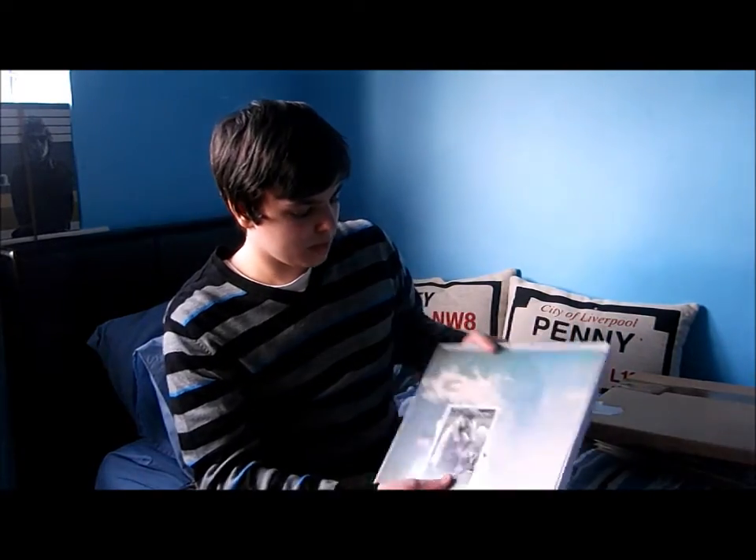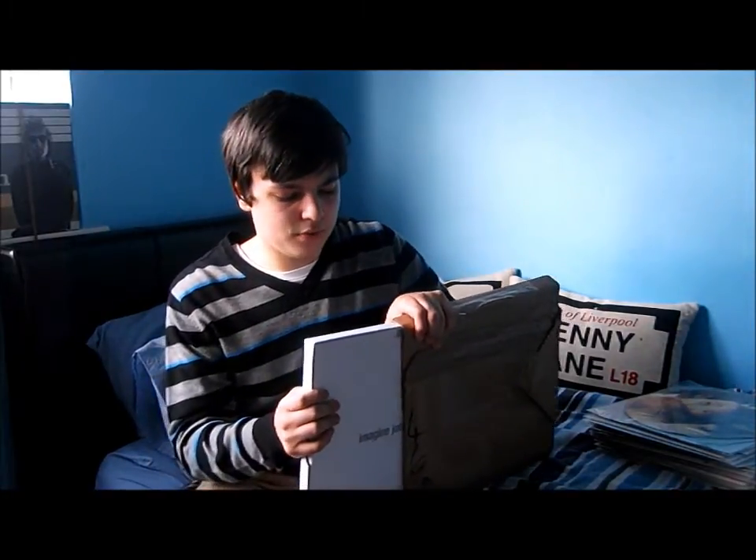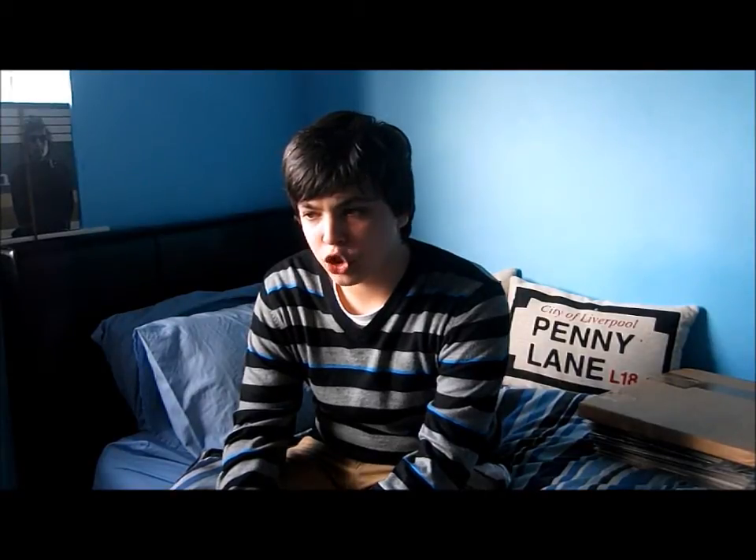I'm most likely going to be doing a separate video just on the box set, so I won't show you everything in it right now. So there you go — there's all my John Lennon vinyls, not including Beatles stuff obviously. The next video will most likely be either Electric Light Orchestra, because I've got quite a few of theirs now, possibly my George Harrison stuff, or another Beatles vinyl video since I've got a lot since I last did one. Anyway, hope you enjoyed the video — don't forget to like, subscribe, and leave a message. Thanks for watching.